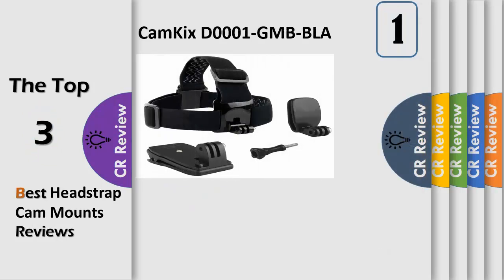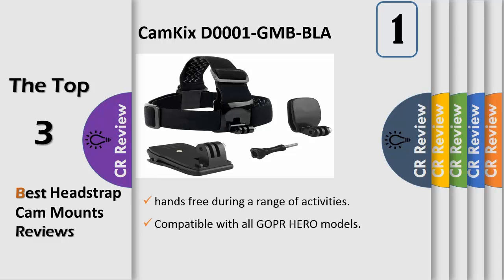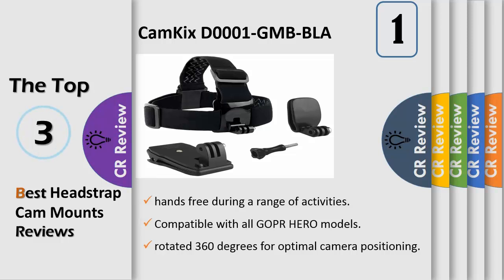Number 1. Mount Bundle for Head and Backpack by CamKix offers 3 different solutions to allow users to shoot hands-free during a range of activities. The head strap mount can be used on head and helmets, with straps that adjust to fit directly onto your head or over a helmet. The inside of the strap has anti-slip swirls for optimal grip. The backpack clip features a mount that can be rotated 360 degrees for optimal camera positioning, with an anti-slip feature.